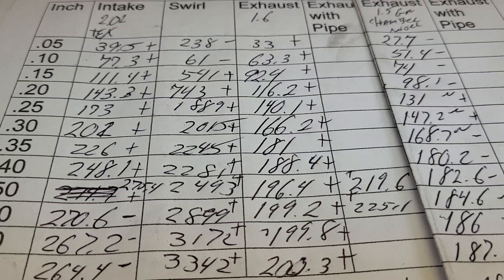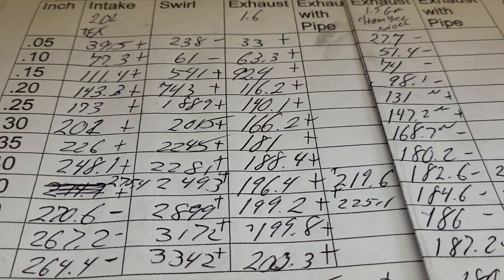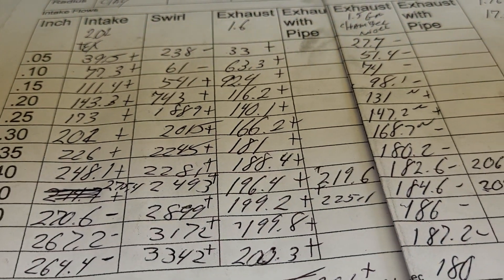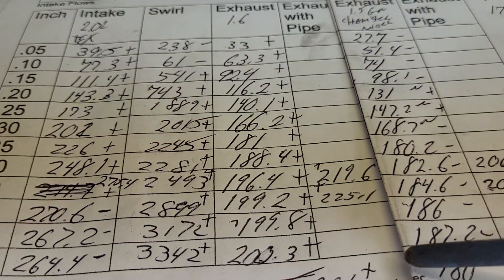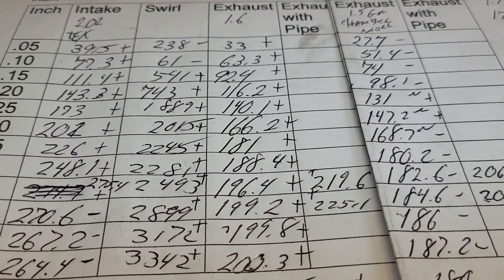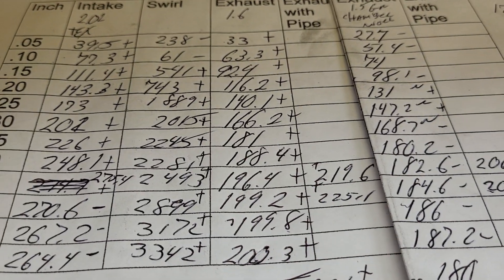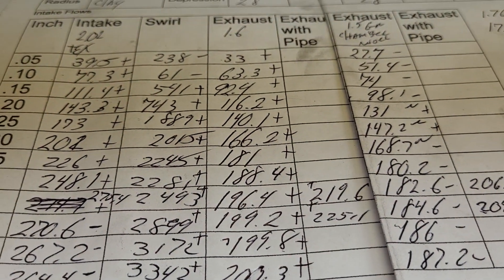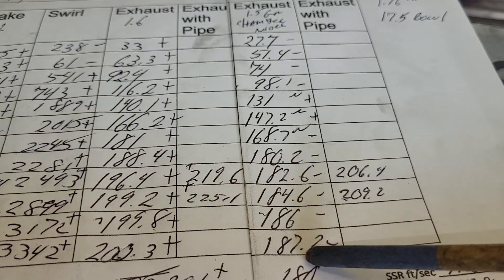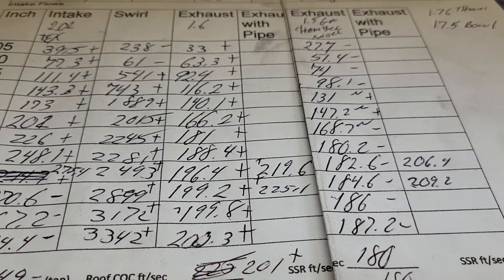I think before I do that I'm going to take my set of Dart 165s, put them on the bench, or at least dig up an old sheet and see what we got. Because I think I opened those up more and was getting ridiculous flows - like 240, more than it needs by far. Many guys said just leave it as a one-five - it was plenty good enough the way it was. Even after I changed the chamber and lost some flow, it's still quite good for a street ride.